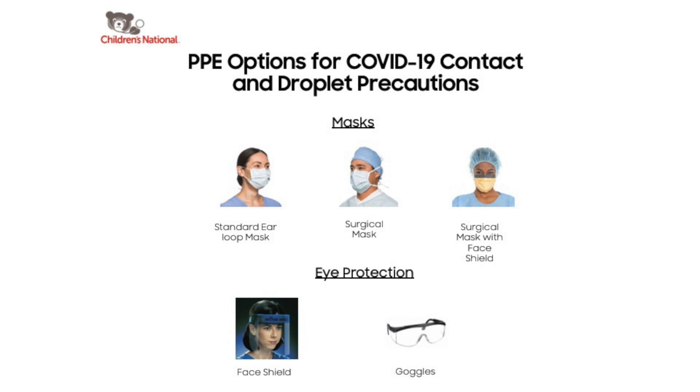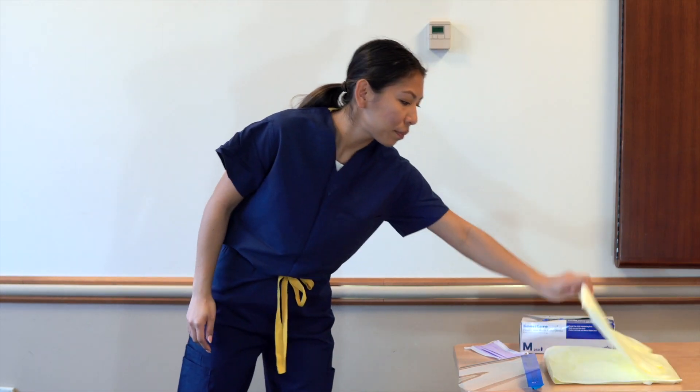A COVID-19 patient under investigation, or PUI, should be placed on contact and droplet precautions with eye protection. First, don gown.